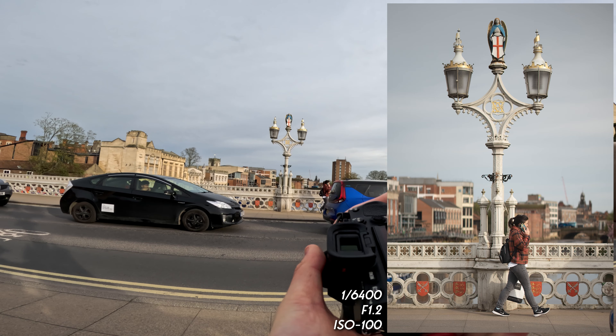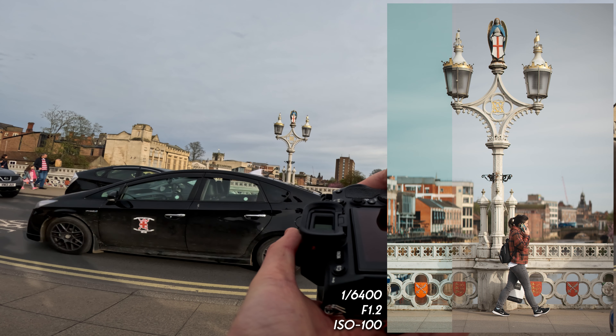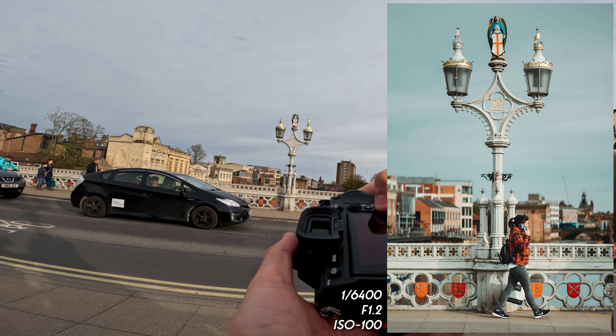This is a good frame — exquisite framing. Perfect right there. I did nail it — I am very happy.